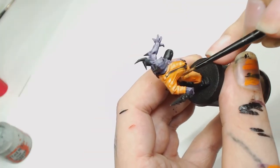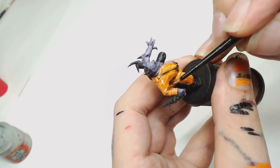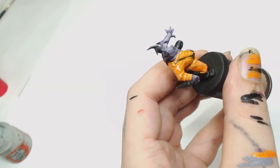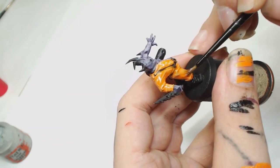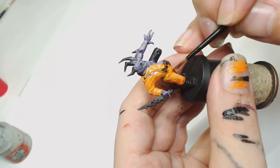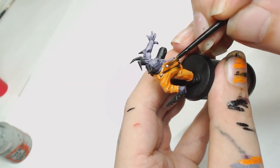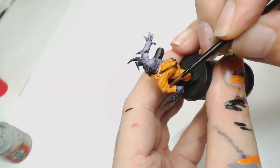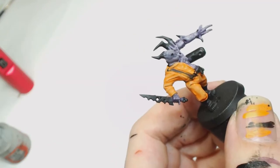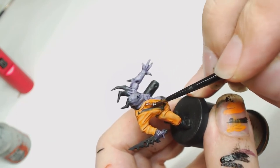Then we're going to water down Reikland Fleshshade by Games Workshop with some Lahmian Medium. You can see that's a really thin coat, but what that's going to do is blend all that work together, act as a filter — so if you've gone a bit too hard and there's a bit of a hard line it'll just soften that up. You want to be careful keeping control of this because you don't want it pulling onto anything else that you've done. As you can see that's looking pretty decent now.